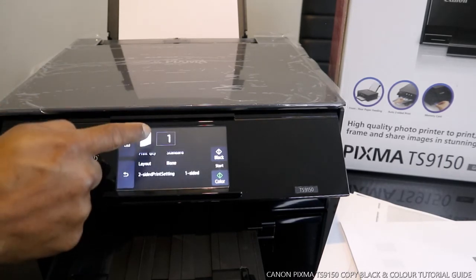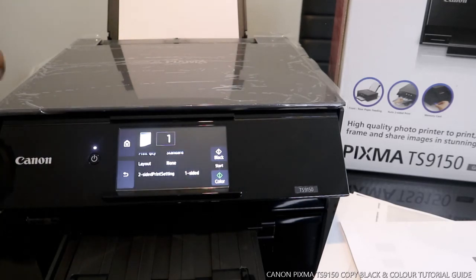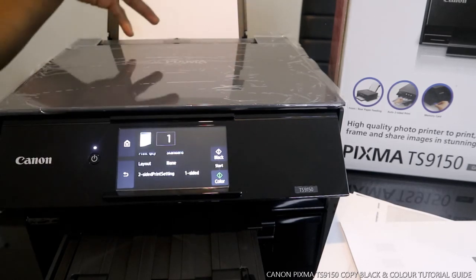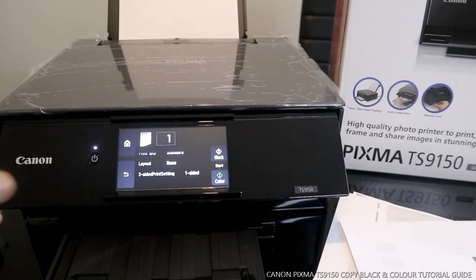So that's how this works — how to copy a document in black or color, and how to copy double-sided on the Canon Pixma TX9150. If you're happy with what I've shown you, please do consider subscribing. Thank you very much!